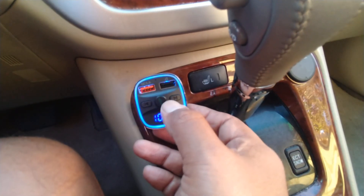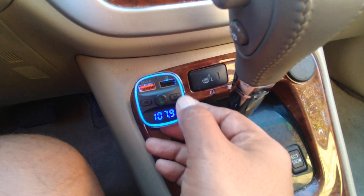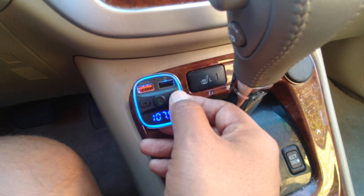Once it's connected, you can answer calls right here. If you have any media files, you can move through those as well.